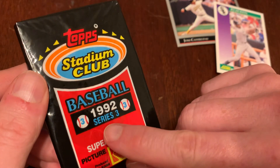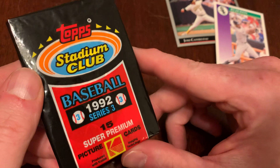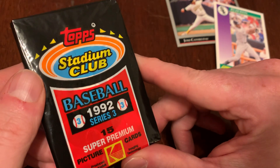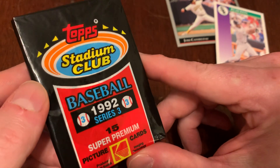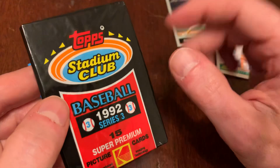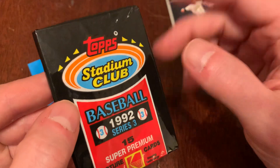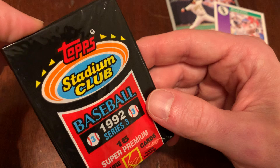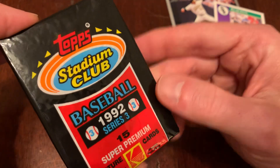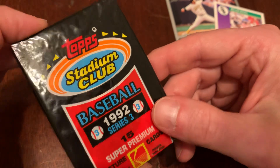This is Series 3. Stadium Club was produced in three series of 300 cards each — 900 cards total. Like if you were in AA, you were included in this set just on your potential. So lots of no-names, lots of scrubs. If you ever had one baseball card in your life, it probably occurred in 1992 Topps Stadium Club.